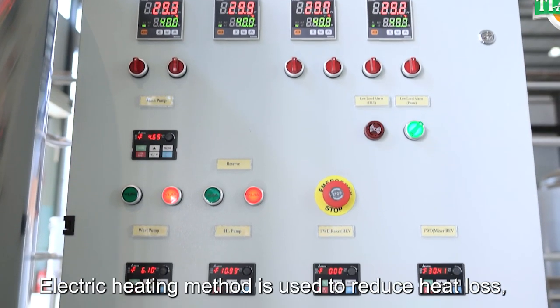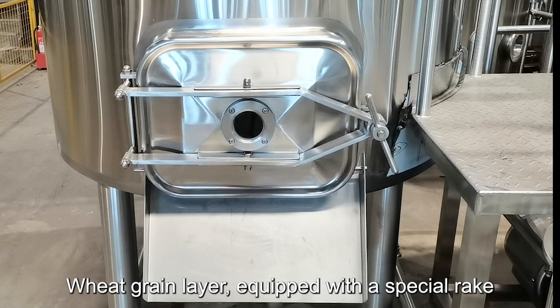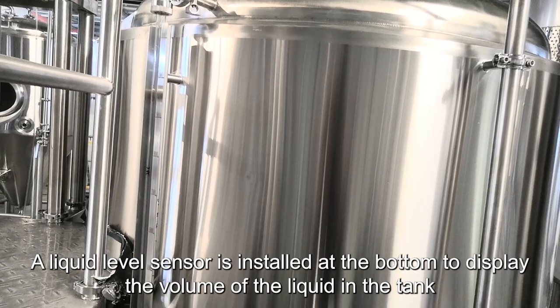Electric heating method is used to reduce heat loss. Wheat grain layer equipped with a special rake. A liquid level sensor is installed at the bottom to display the volume of the liquid in the tank.